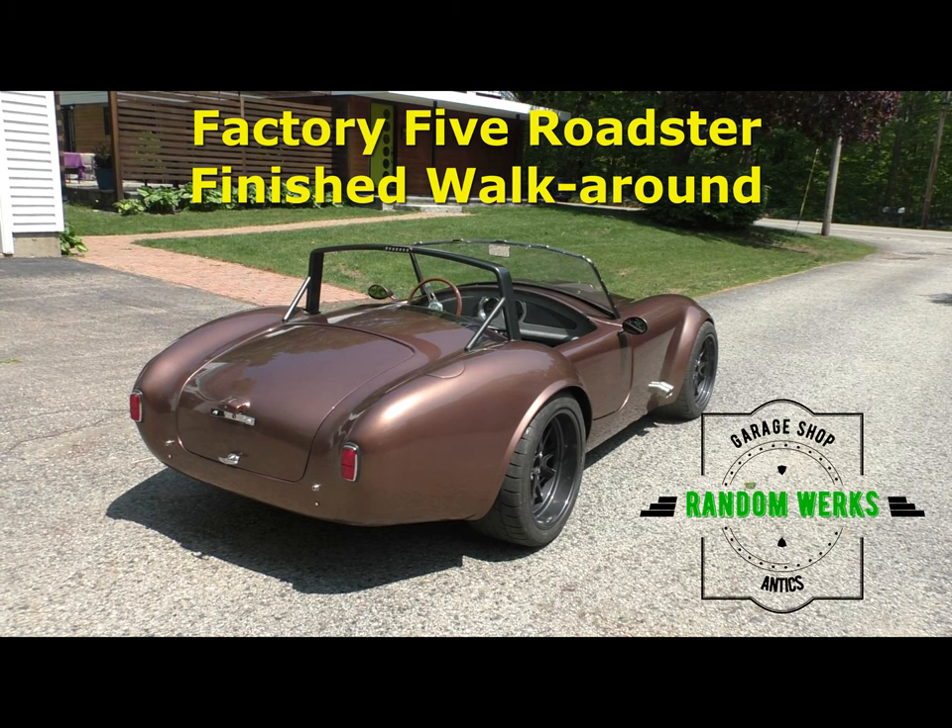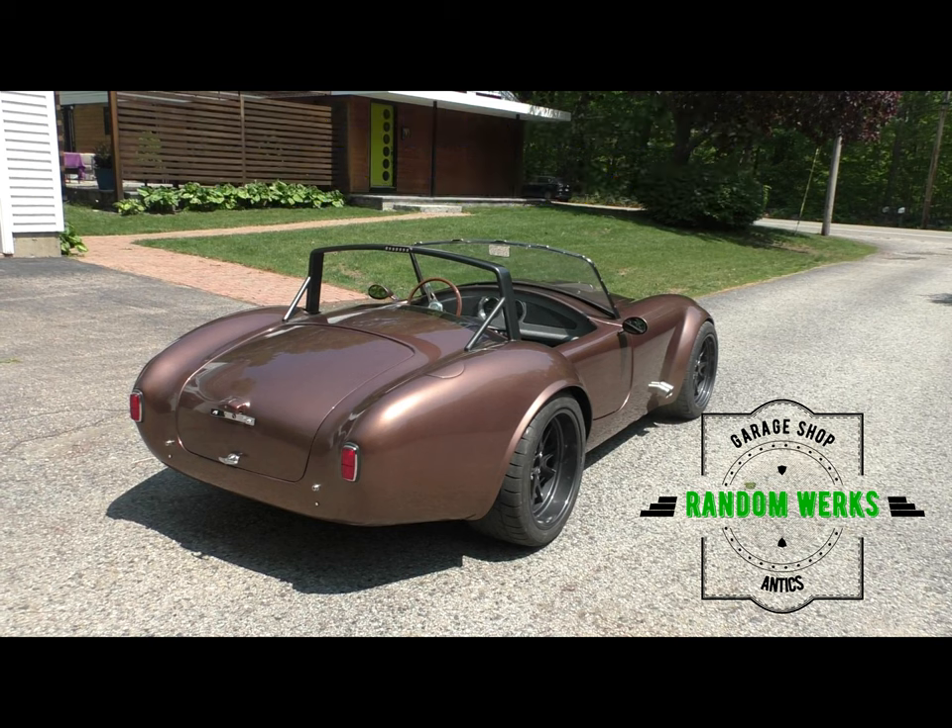Before jumping into the walk-around video — which is the same clip from build video number 35, so if you've seen that you've seen this — I wanted to separate it out and add a few notes. There are a few things still left to do, but visually and cosmetically this car is done. What you see here is pretty much a finished product. A few remaining items include alignment, and that stark missing void in the back where the license plate should be — that's coming soon.